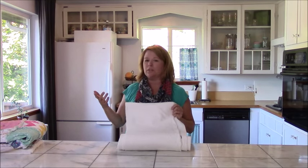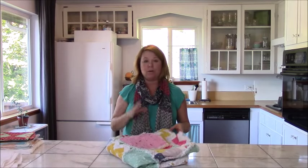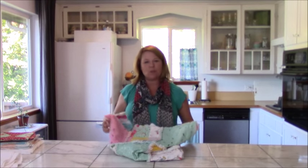What better place to talk about batting than in my kitchen? Well, there's a reason for that and you're going to see. The first tip I want to give you — number one — is batting can make your rag quilts that much more cozy.